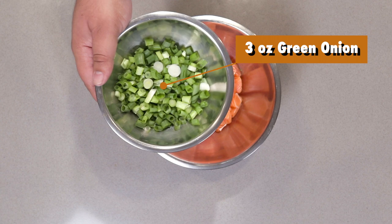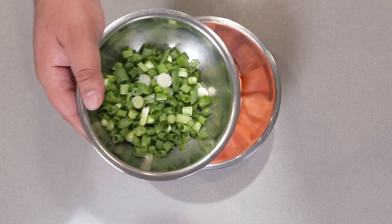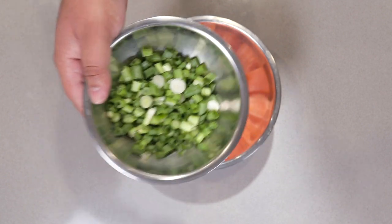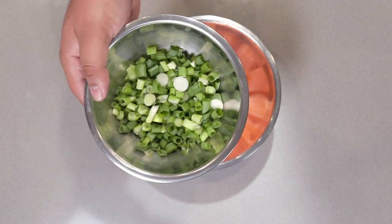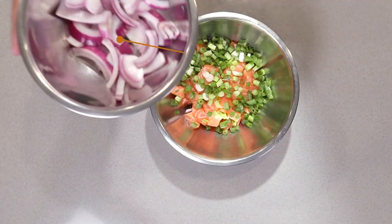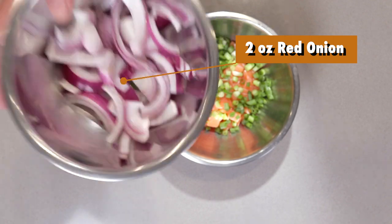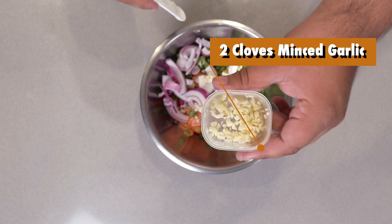Let's add three ounces of green onions, chopped. Let's also add two ounces of red onion, sliced and chopped into bite-sized strips like this. Let's also add two cloves worth of minced garlic.